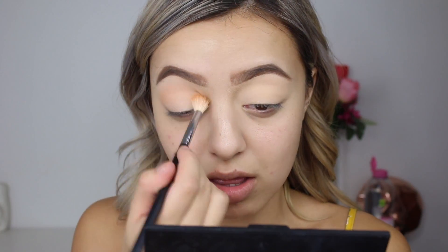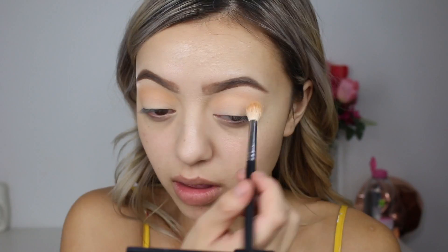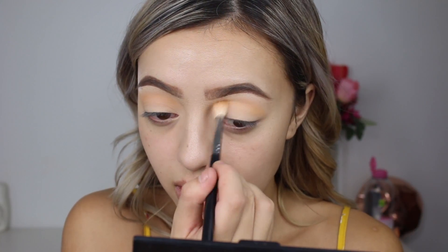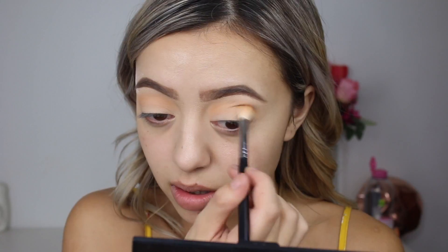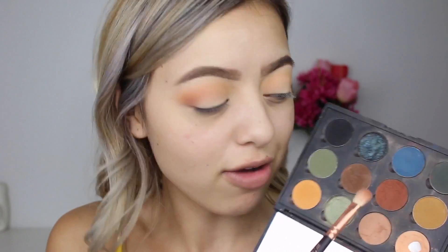Now we've added that base transition shade, I'm going to go into the shade Chickadee by Makeup Geek and just buff that in to really brighten up the crease. Then I've started buffing in the shade Cocoa Bear into my crease by Makeup Geek, using my Lux Soft Definer brush.